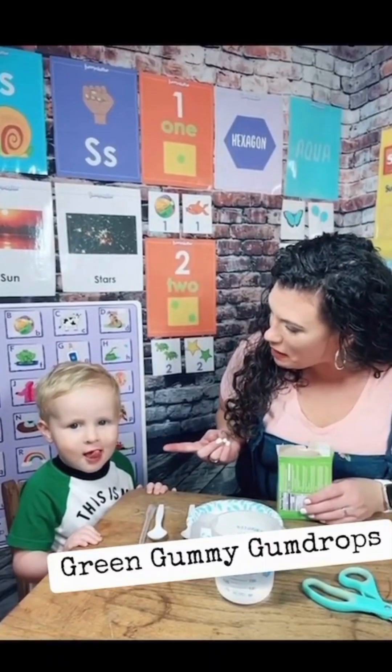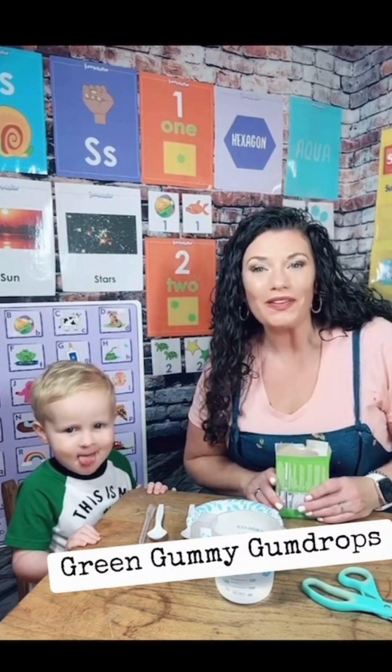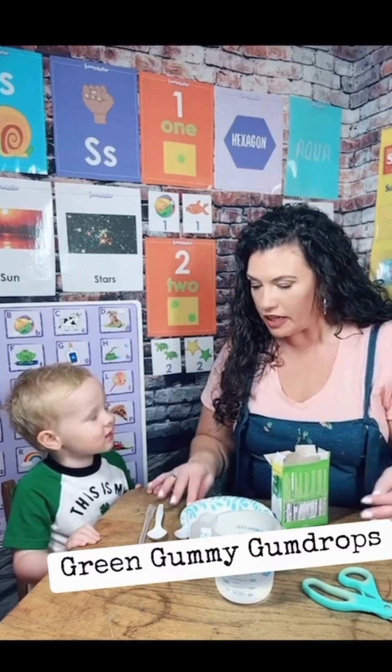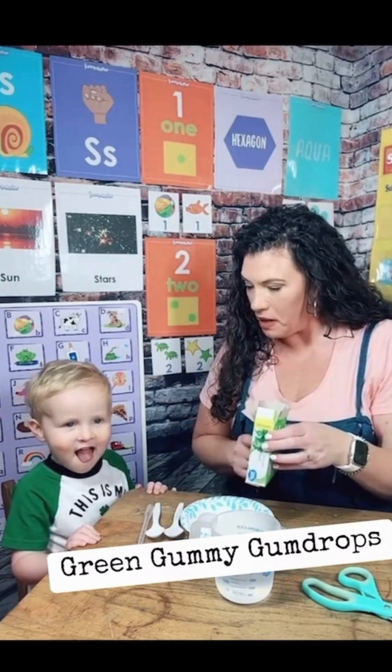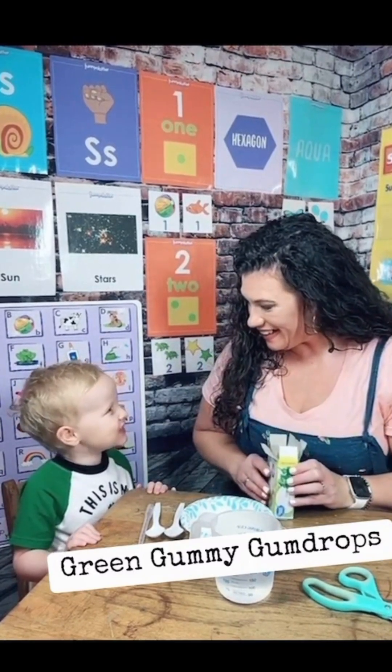Today I have my buddy Perry helping us with our science project called green gummy gumdrops. So first Perry, we're gonna look at all of the materials. We have some powdered jello — can you smell it? What does it smell like?